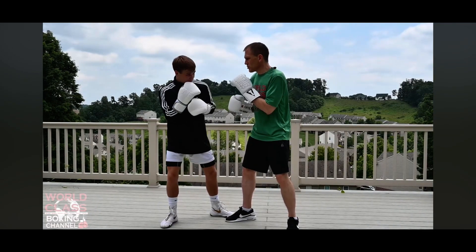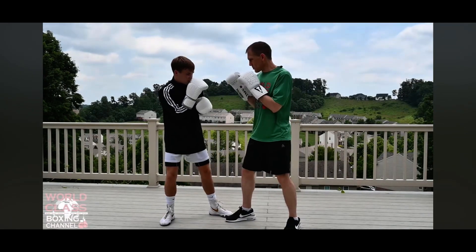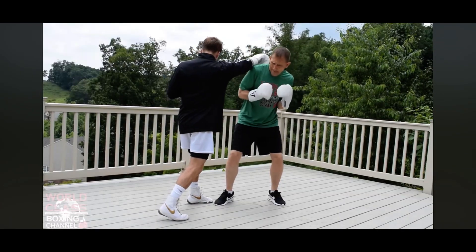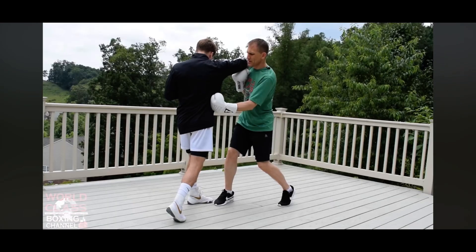And come right back with the liver shot. Boom, bam — right there. The liver's right there for me.